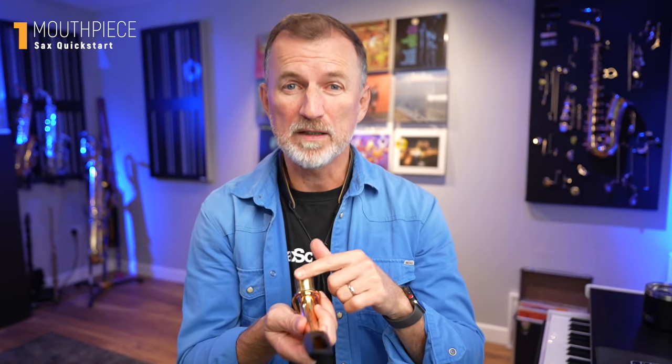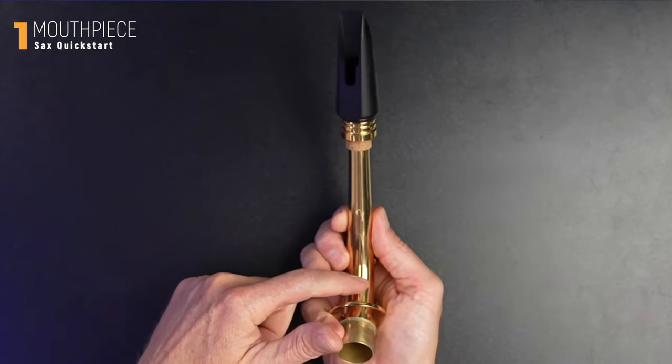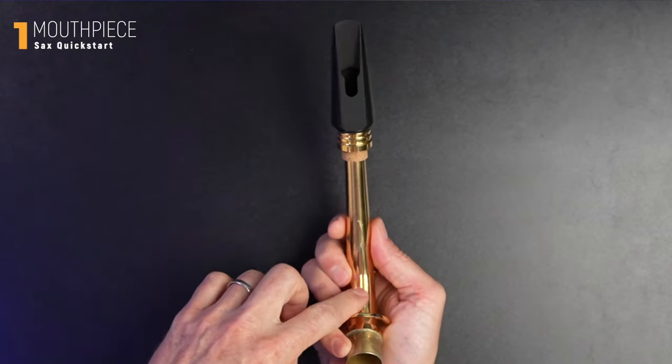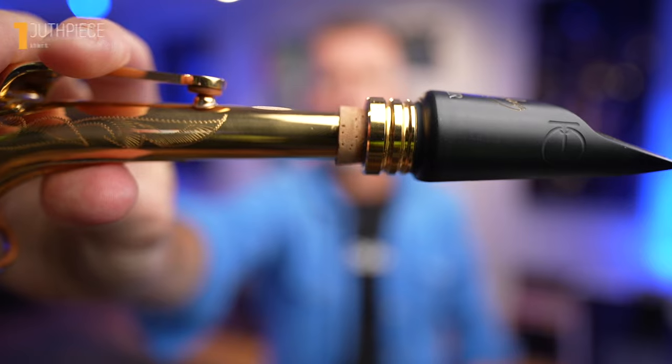It's really important to get your mouthpiece lined up properly on the neck. If you hold your neck so that you can see the rib on the underside of the neck, the flat side of the mouthpiece should be perfectly in line with that. We should have about a centimetre of cork showing beyond the mouthpiece. Let's move on to the next step.